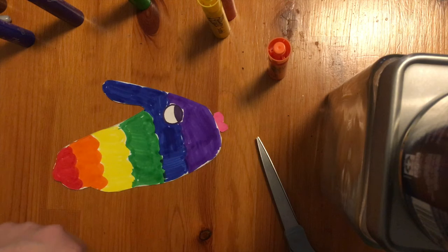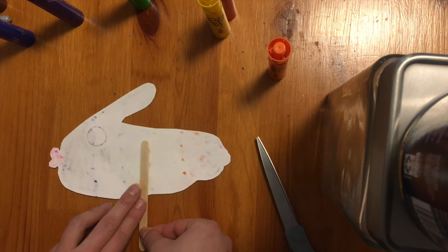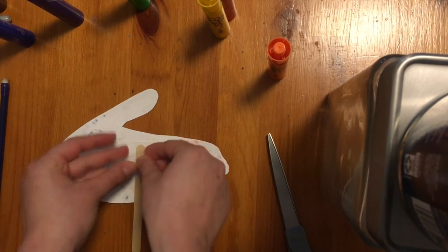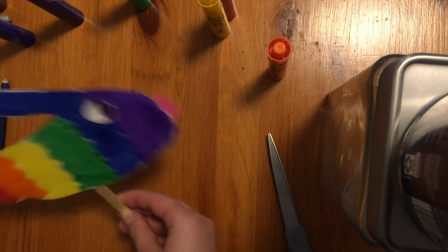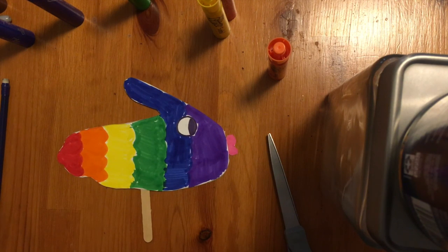Now that you have your lips taped on, the last thing you need is a stick. If you don't have a stick, you can use paper or something hard from your house. Turn your fish over and tape or glue the stick to the back so you can hold your puppet. Now you should have your little fish puppet! I hope you enjoyed making your fish puppet today — you can have fun with it in your house. Thank you for joining me for Super Art Day. See you tomorrow. Bye!